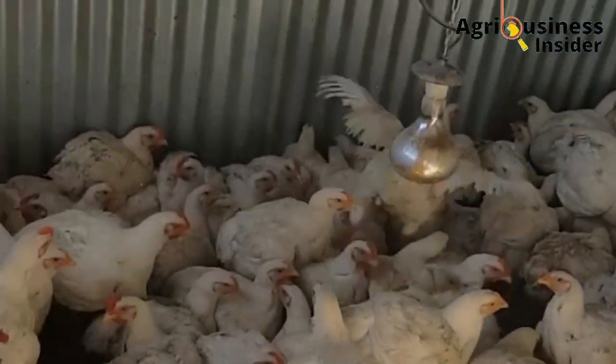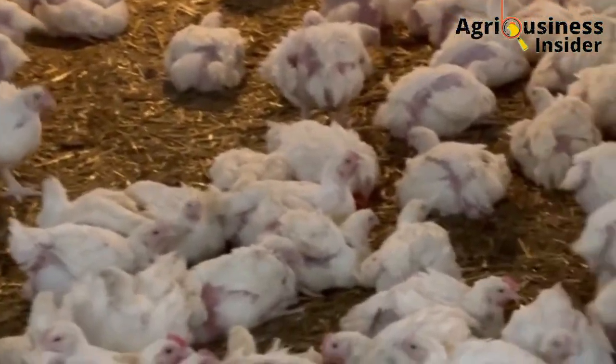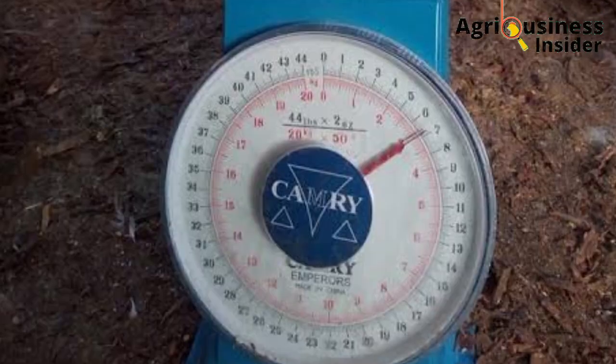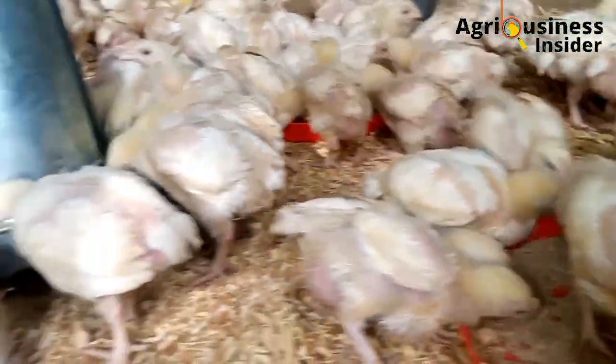It is the aim of every broiler farmer to make his or her broiler chicken attain the target market weight on time. But this is not usually very easy — it is not a cup of tea and it calls for intelligent strategies and efforts to achieve it.